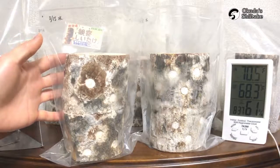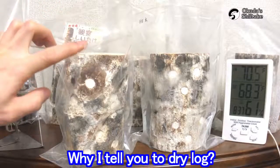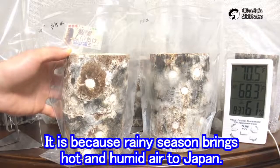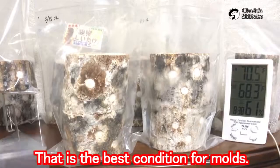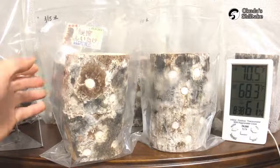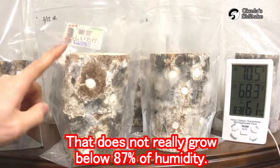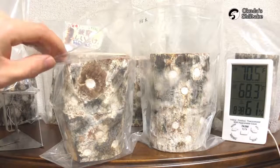I say this many times in videos — why I tell you to dry your log in this stage. It's because the rainy season is coming soon in Japan. It brings hot and humid air, which gives the best conditions for mold. Like this log — especially Trichoderma. Once it starts to grow, it kills shiitake mycelium and spreads quickly. But this mold doesn't grow well below 87% humidity. That is why I tell you to dry logs now.